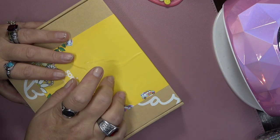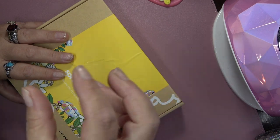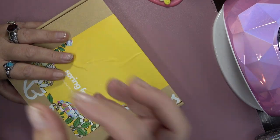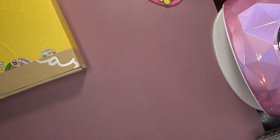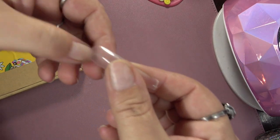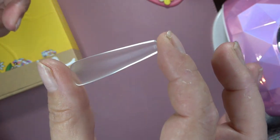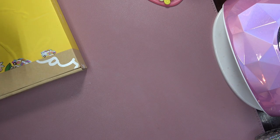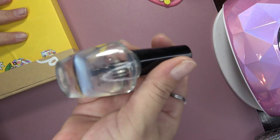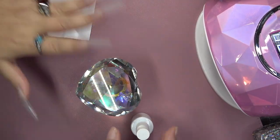That will be down below, and I will also link each of these items separately or as a whole collection. With that said, let's go ahead and move on with today's look. I'm using my XXL coffin by Enel Couture — these are the newer ones so you do not have to etch the underside, they are already etched for you. I will be putting on my UNT peel-off base coat.